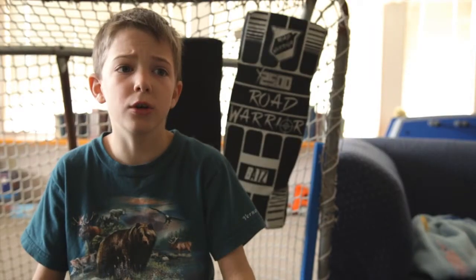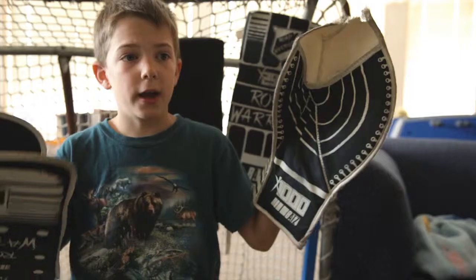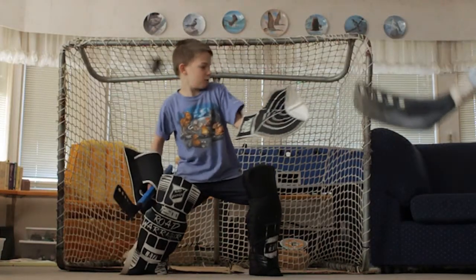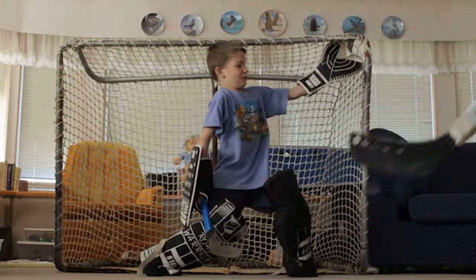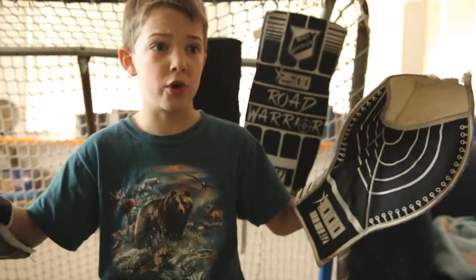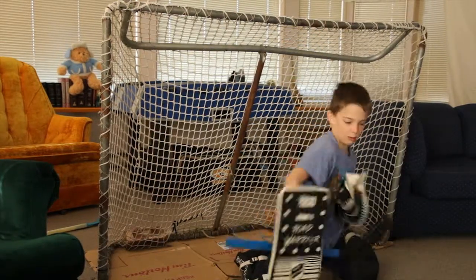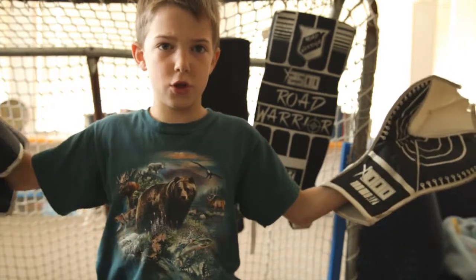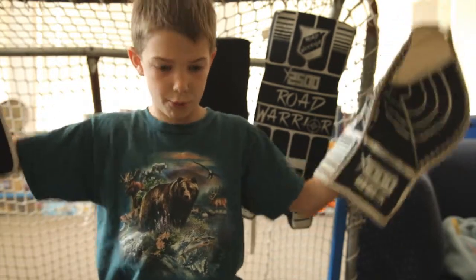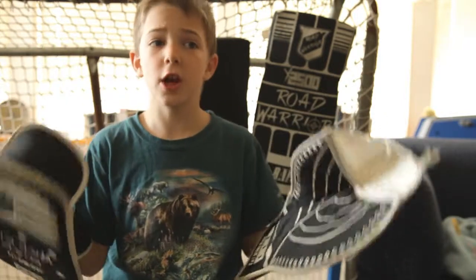Without them, I wouldn't be able to save anything. If you want to be a good goalie, you need a good glove and a good blocker. The glove is good for your top corners — you have to reach up to get it. I can use my knee pads crossed like this, and if he shoots it up top, I can bring it down here and save.